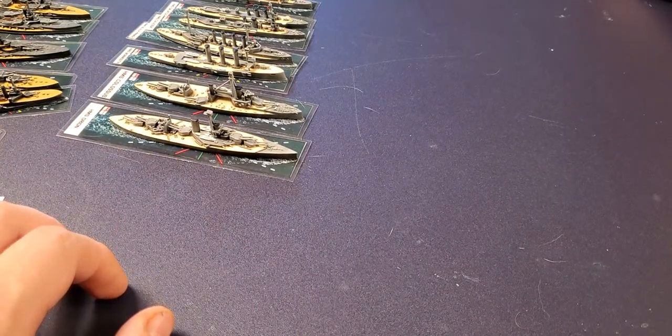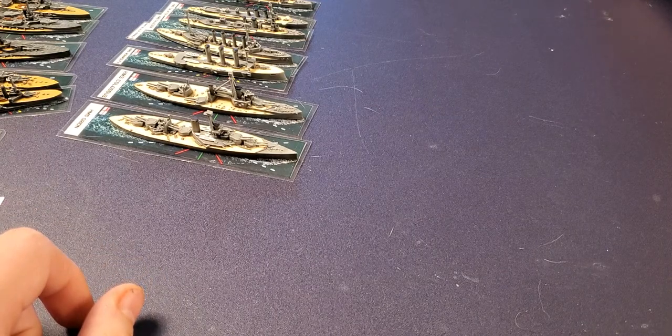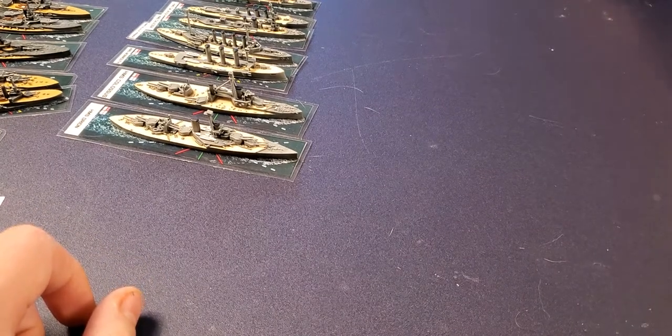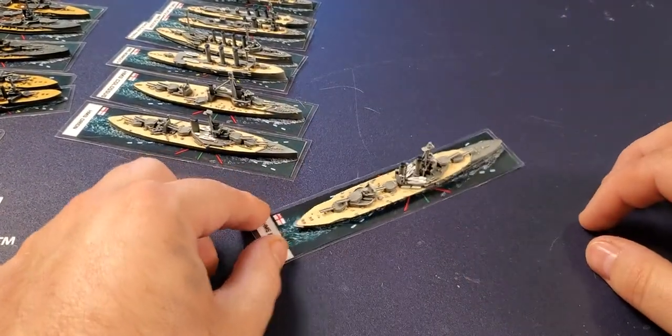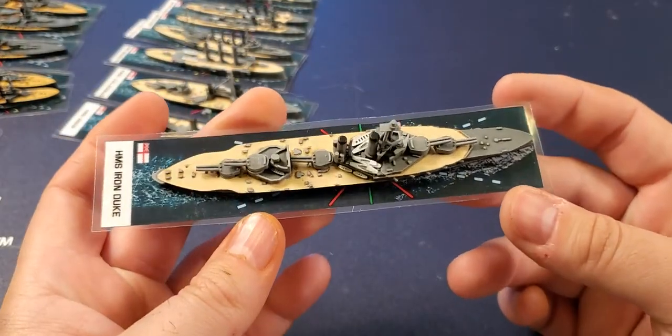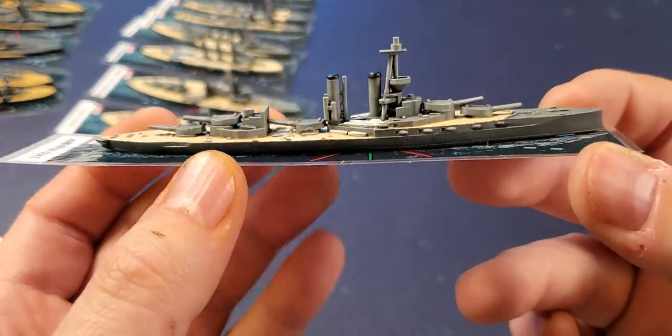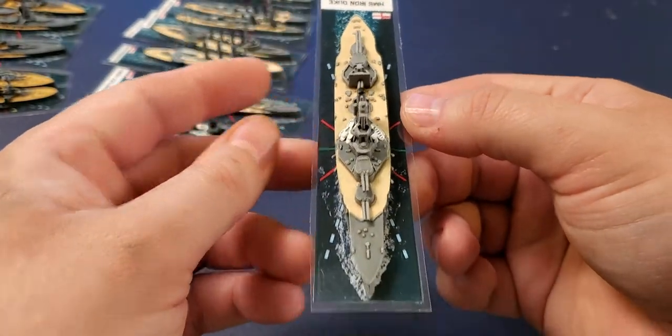We'll go with the Iron Duke. Here's the Iron Duke — a very famous ship, the flagship of Admiral John Jellicoe. I admire that admiral a great deal, so I couldn't wait to paint this ship up and have it in the fleet.